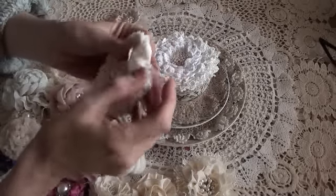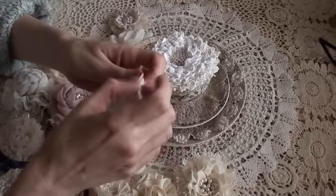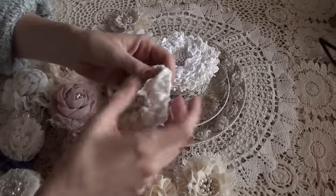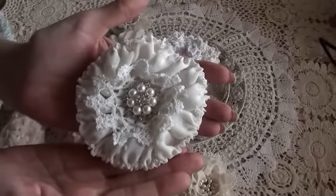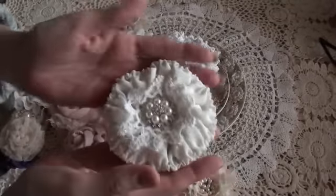And finally this one — again, I was just playing around with it and I'm not quite sure about it. I keep looking at it thinking, do I like it or don't I? So I'm still undecided on this one.